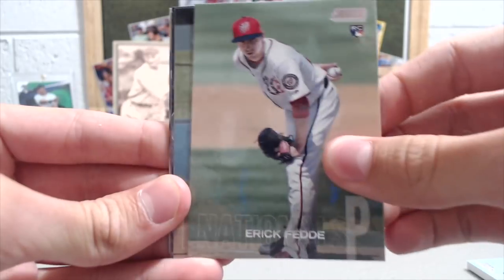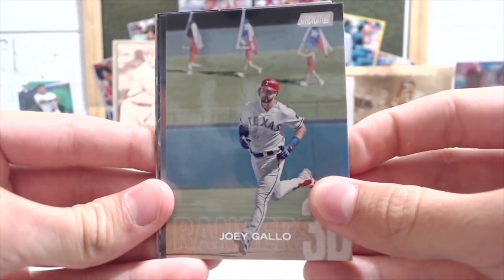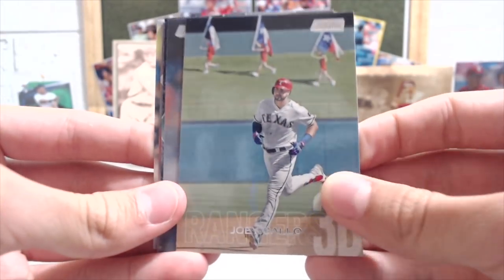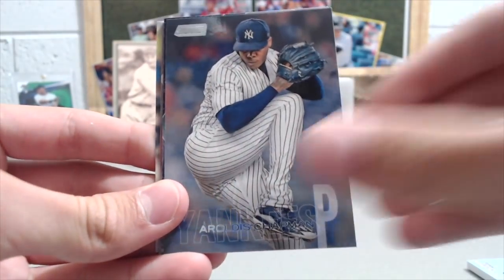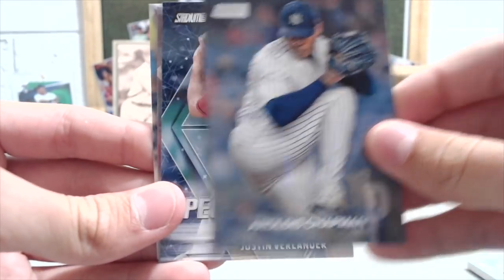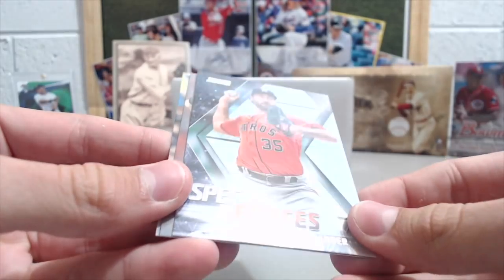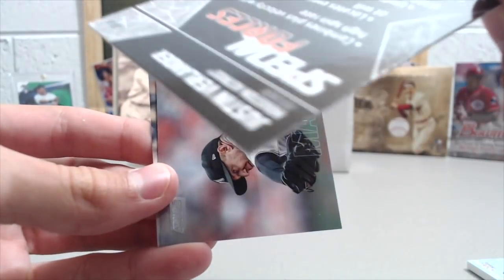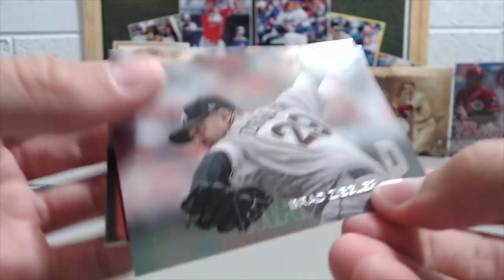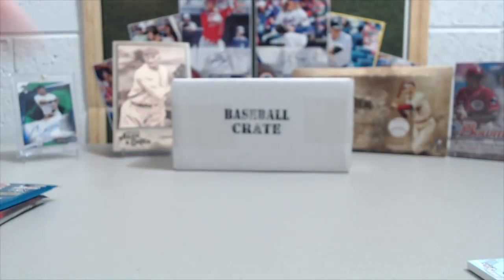So this is Stadium Club, and this is a pretty hard product to get a hit out of because there are 16 packs in a box and only two autos, so tough to get a hit, but really awesome-looking cards. A Rolls-Chapman, a Special Forces Justin Verlander — I love these cards, they're really nice-looking. A Brad Ziegler and a Garrett Cooper.